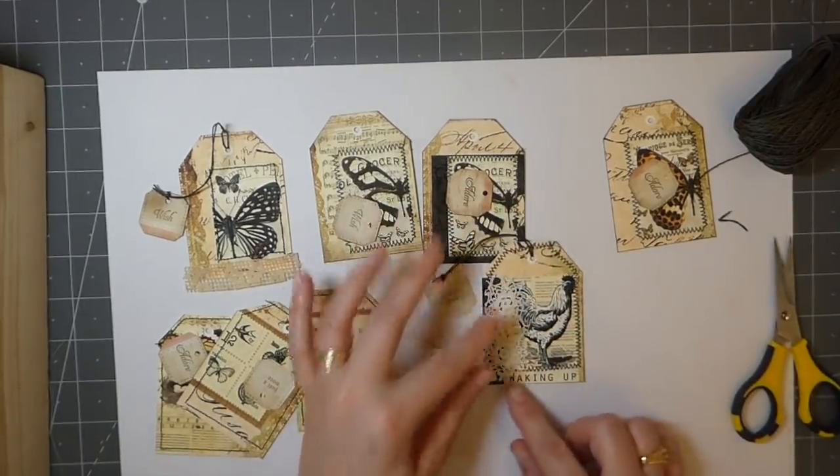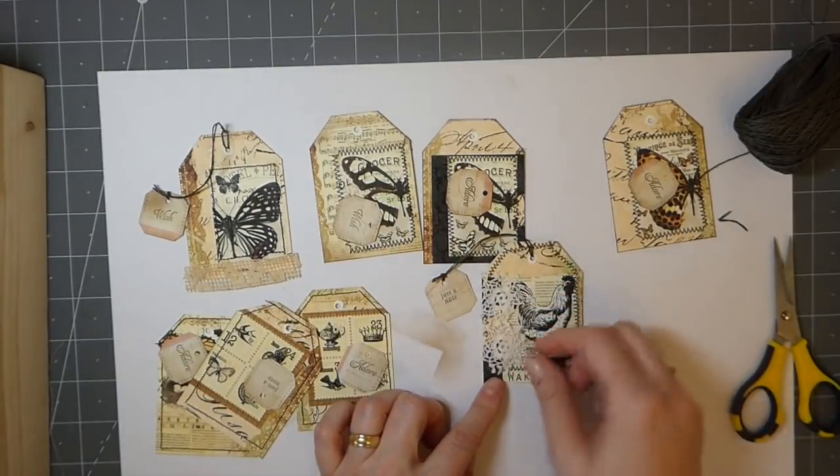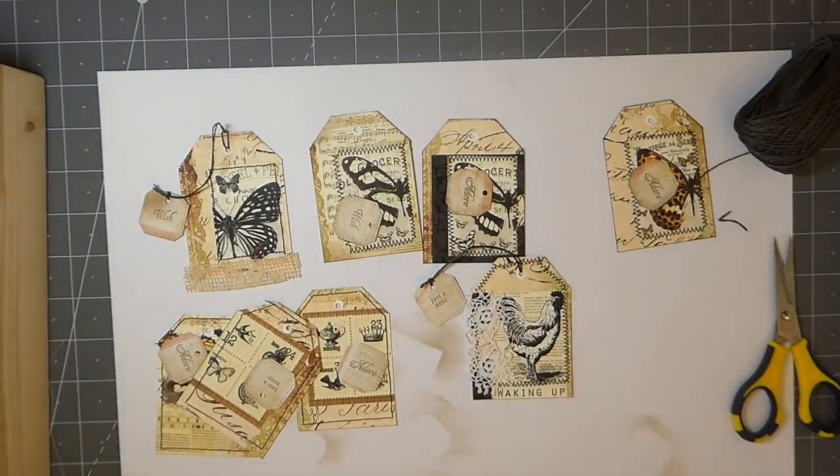I think for this one, because I don't want to cover up the image with the lace, I'm just going to put it here where there's kind of a little blank space.